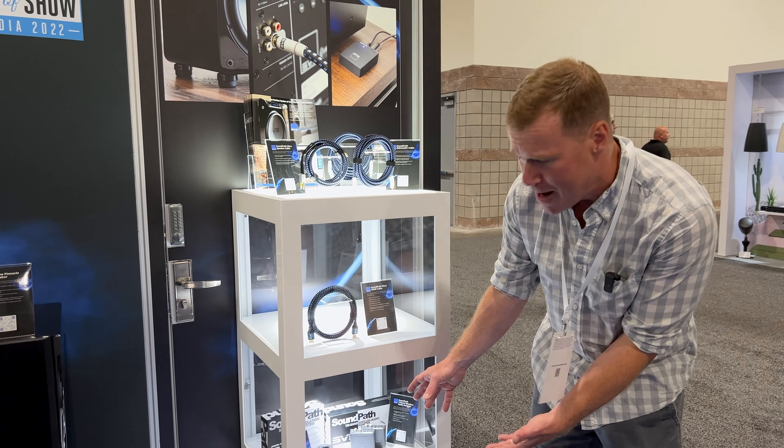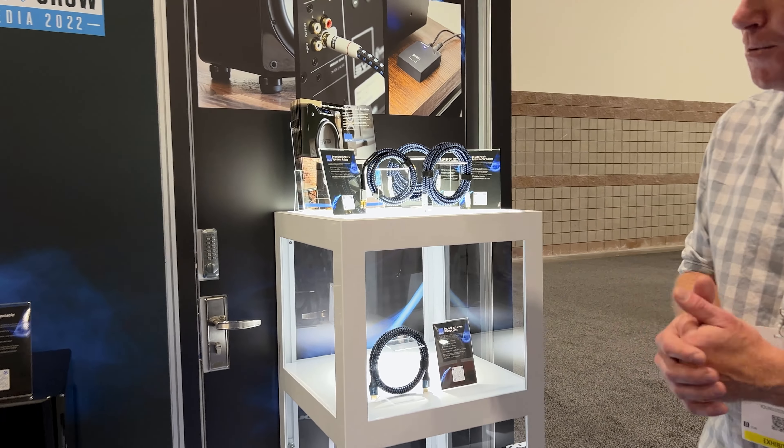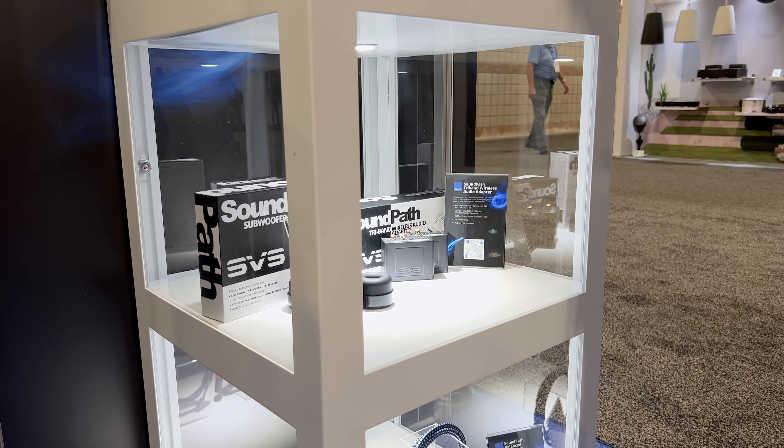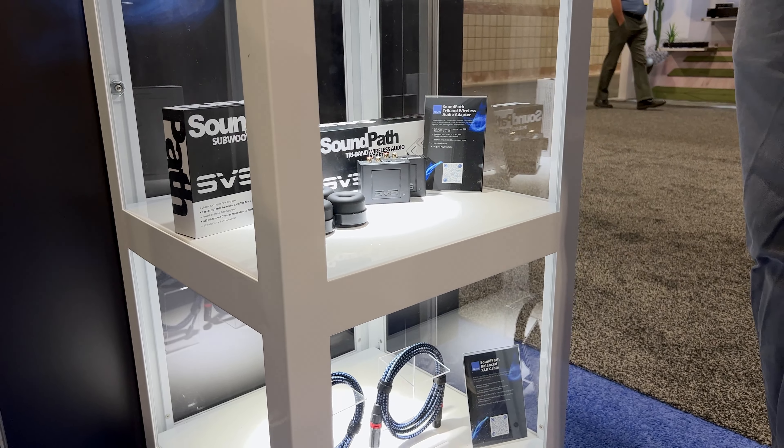We also have wireless adapters to reduce cable clutter. This accessories line has been one of the most successful parts of our business over the past few years, and we're really happy to show them off to the CEDIA crowd this week.